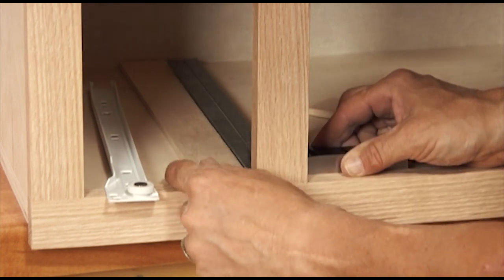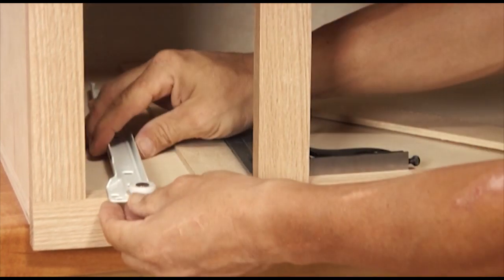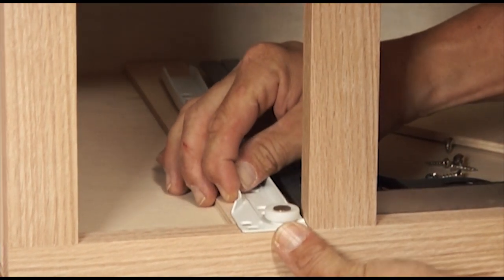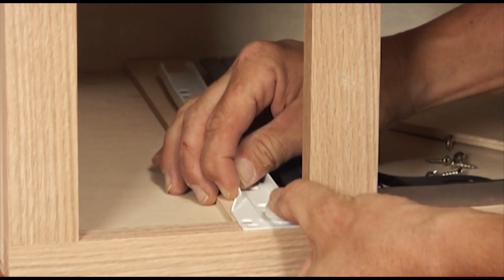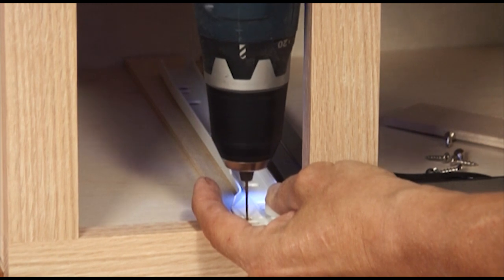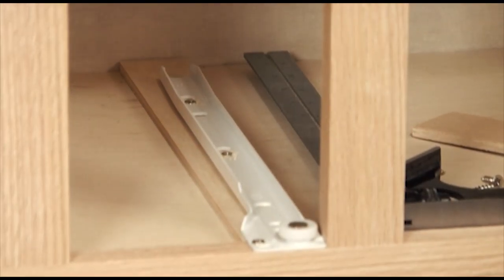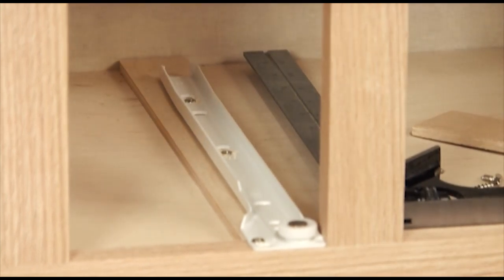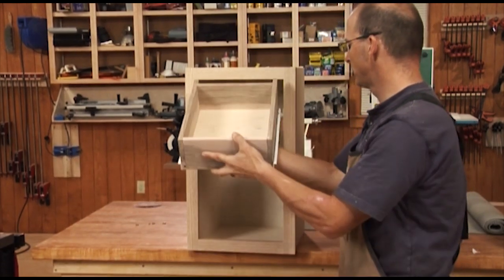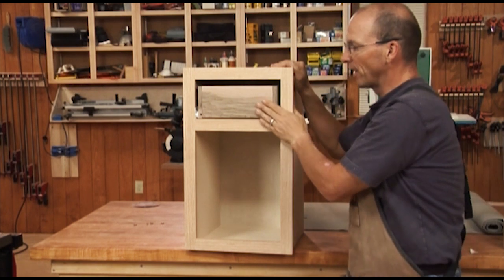We'll line the glide flush with this rail. Now we can set the glide — I just set it right down on top of the rail and set it flush to the front. I'll flip the cabinet back over and repeat this same process to install the glide on the other side. Now we've got the drawer glides installed in the cabinet and the matching parts on the drawer, so we can install it. Nice, flush front.